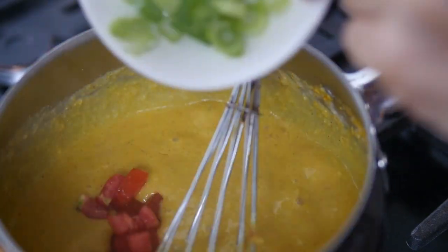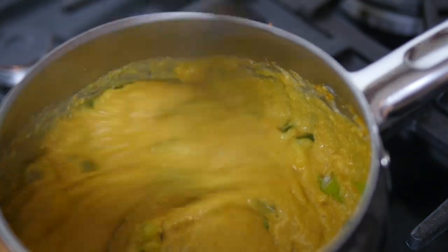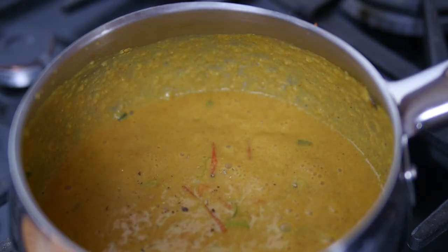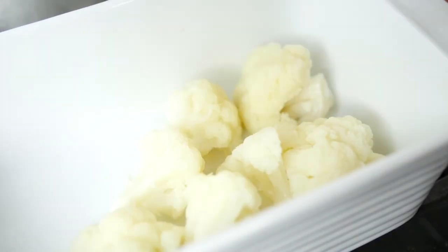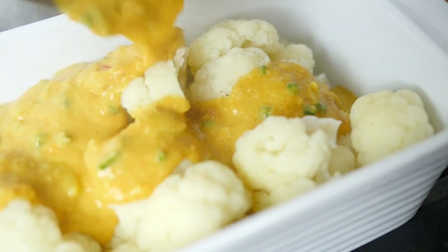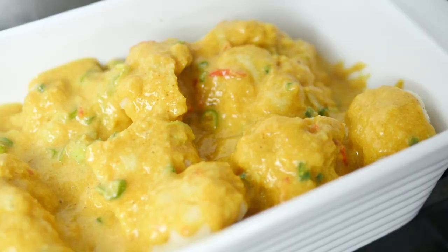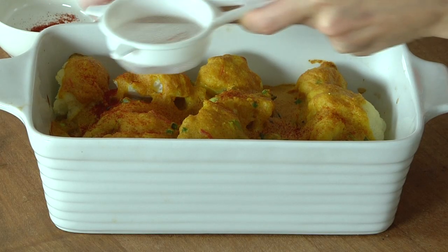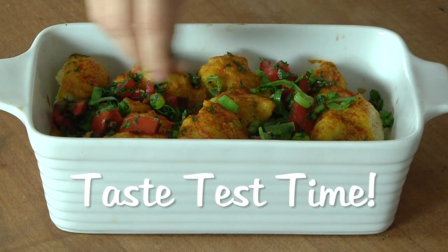Add fresh tomatoes, spring onions, jalapeño and stir to combine. Add pepper and salt to taste. Arrange steamed cauliflower in a casserole dish, topped with sauce. You can either eat as is, or bake in an oven at 220 degrees Celsius for 5 to 10 minutes. Sprinkle with smoked paprika, coriander and the salsa you prepared earlier.